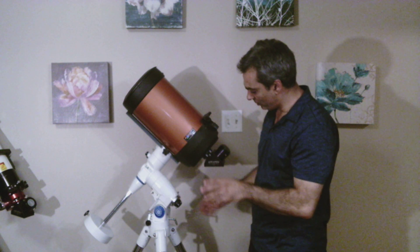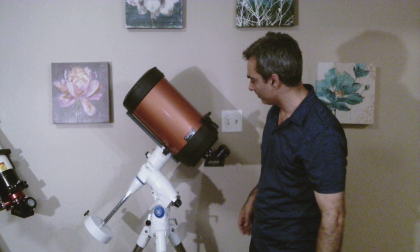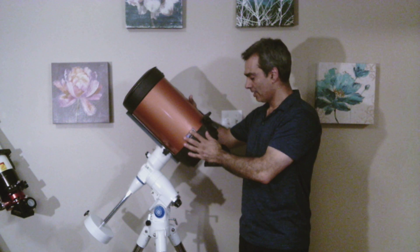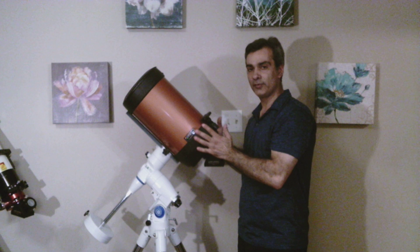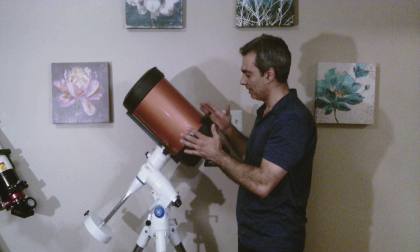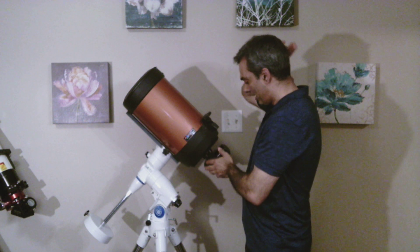So what is this? This is one of the most popular telescope packages out there. It's an 8-inch SCT Schmidt-Cassegrain, which is big enough to see a lot of deep sky objects and good for the planets. This is an 8-inch size F10.